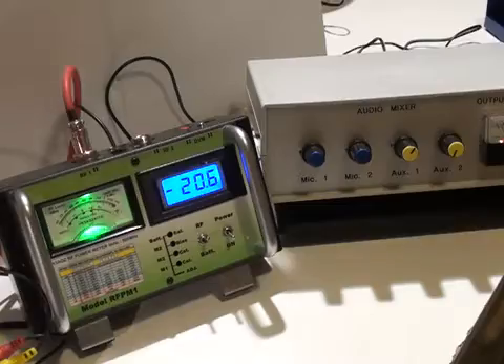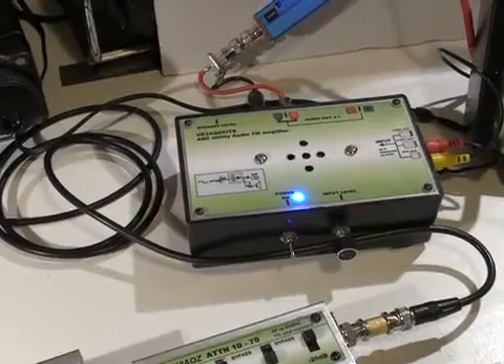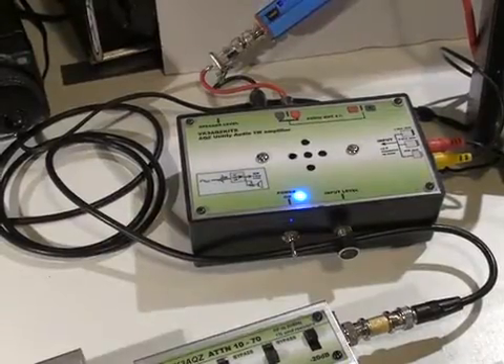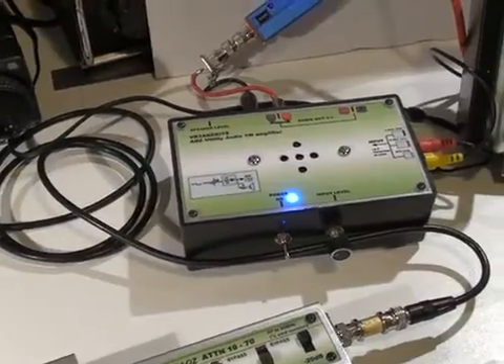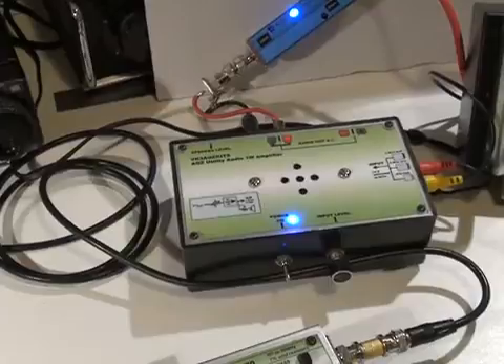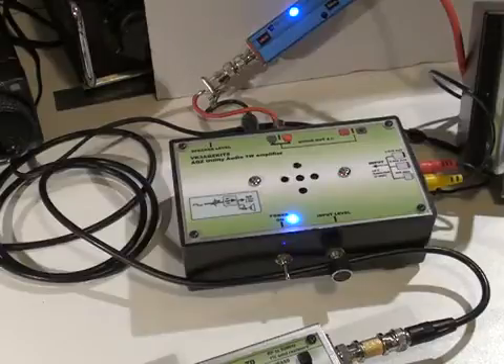Although the RF-PM1 is designed to work down to 5 kHz, it still gives a reasonable response as low as 1 or 2 kHz. The output of the receiver feeds the RF-PM1 and the audio mixer through a small utility amplifier connected to the output of the IC706.